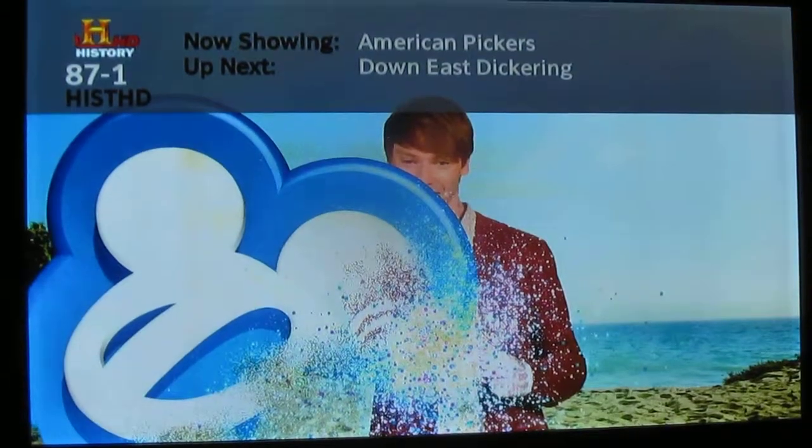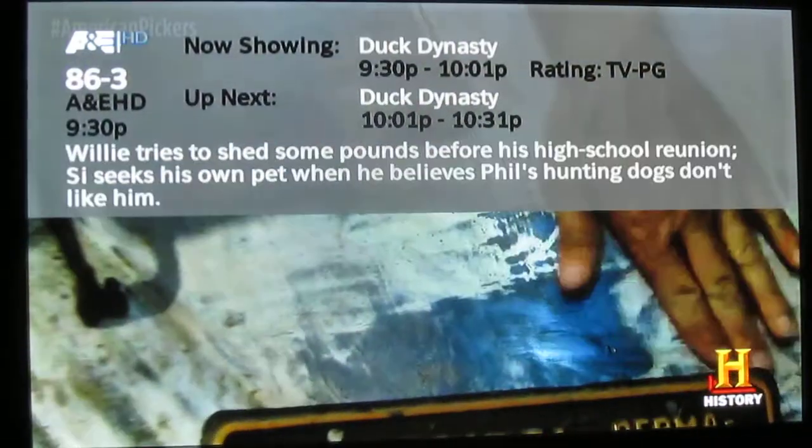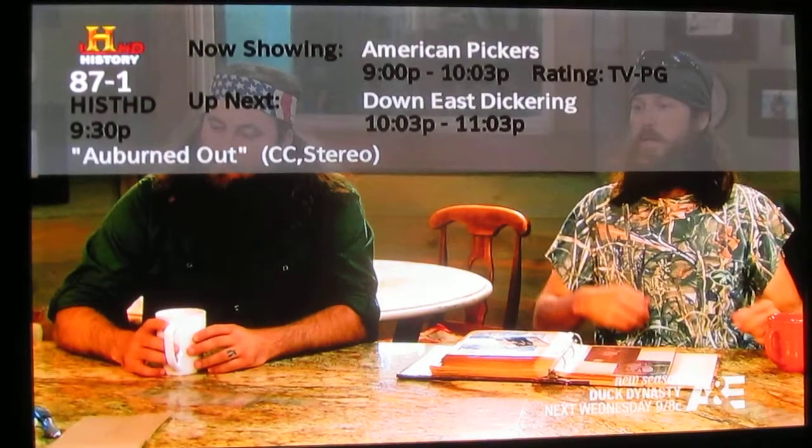American Pickers — I'm on a commercial, but there's American Pickers. Hit the info button and you'll get detailed information. That information is also displayed during channel changes.